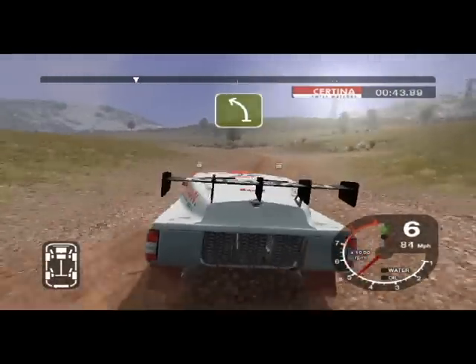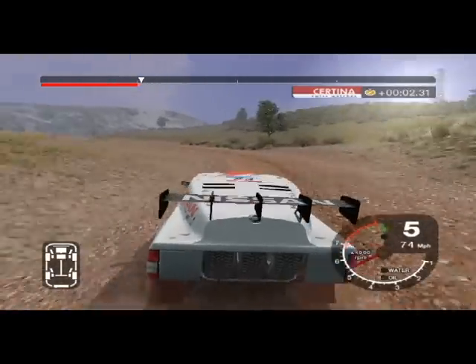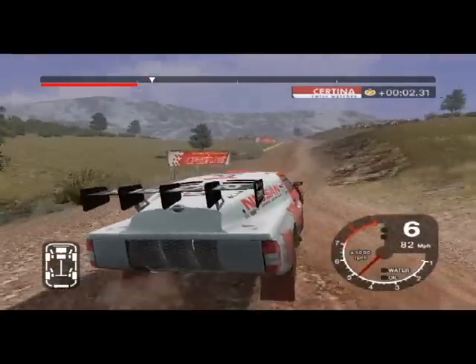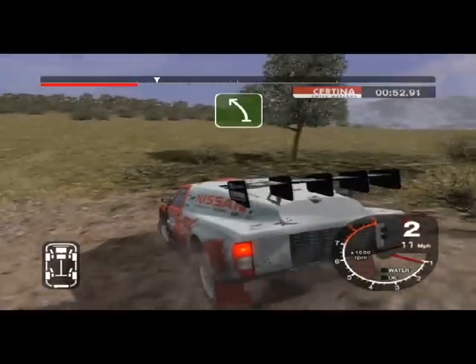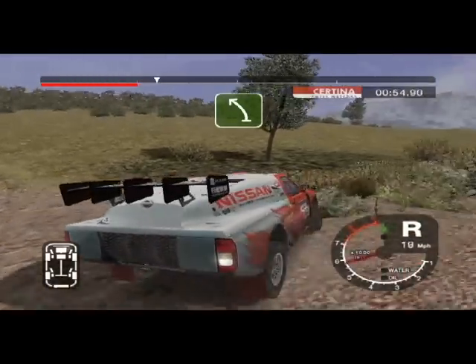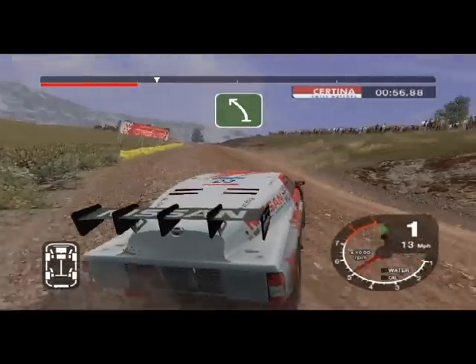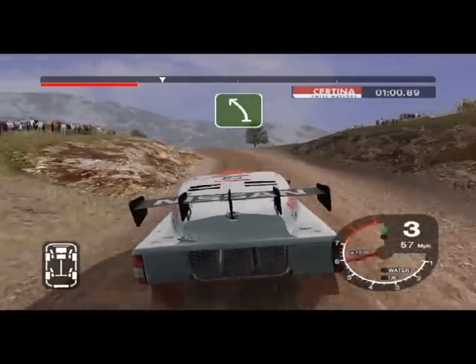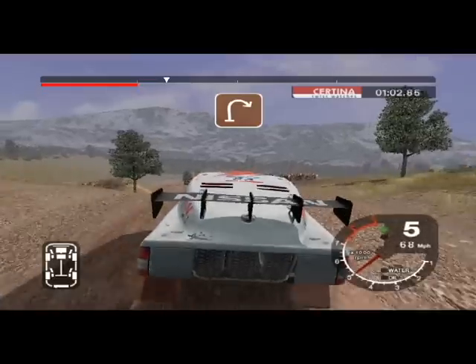30 split and long 5 left. And 6 right over crest into dip, 30. Long 6 left into K6 left over jump, keep in. 30 jump, 30 long 4 right.